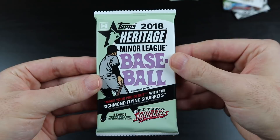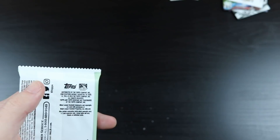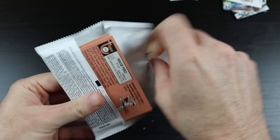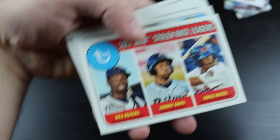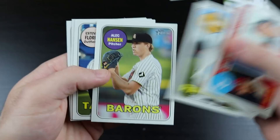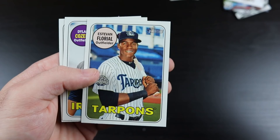And the last pack: 2018 Heritage Minor League. Vlad Jr., Eloy Jimenez, and Fernando Tatis are in this one. We have Ronnie Dawson. These guys here. Pavin Smith. Alec Hanson. Estevan Floreal — from what I understand, this guy's very highly touted in the Yankees organization. I'll have to look that up afterwards, but I've heard of this guy. Dylan Cousins. Freesier Perez.